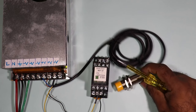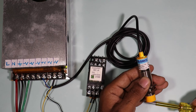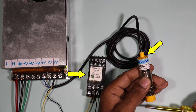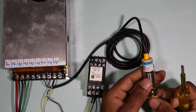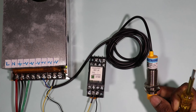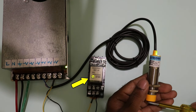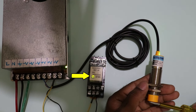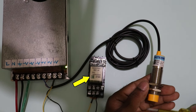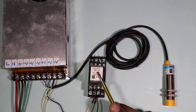I turned on the power supply. Now when I bring a metal object in front of the sensor, you will see an output command is generated and this relay is also operating — you can hear the clicking sound. I am turning off the lights so you can see the indication clearly. When a metal object is brought in front of the sensor the relay turns on, and when the object is removed the relay turns off. Through this relay we can generate either a positive signal or a negative signal.